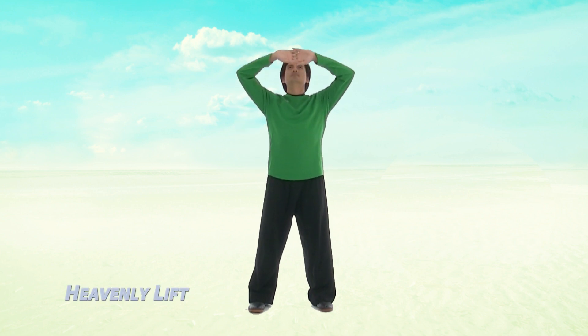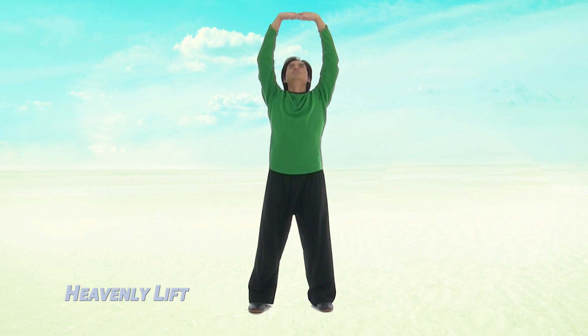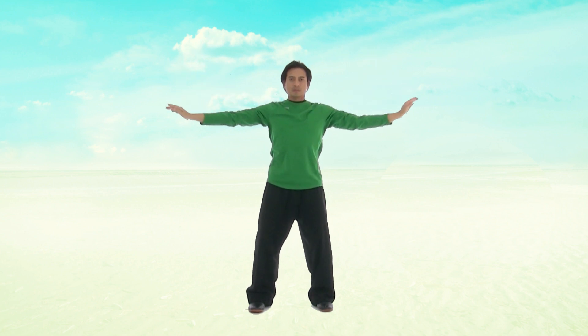Lock your fingers together and slowly begin to lift up through your chest, stretch up towards the sky. Look directly ahead as you pull your hands back and release your arms down through the sides.